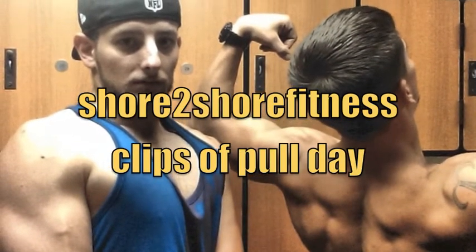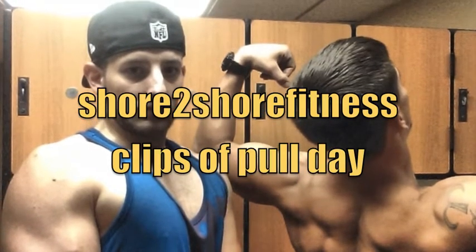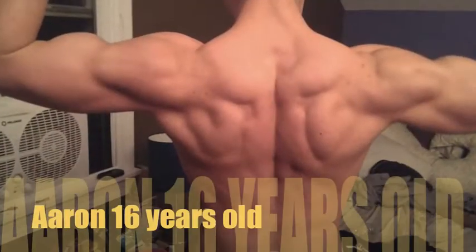What's going on guys, Shore2Shore Fitness. A couple of random clips of a pull day today with my little brother Aaron, he's 16 years old.